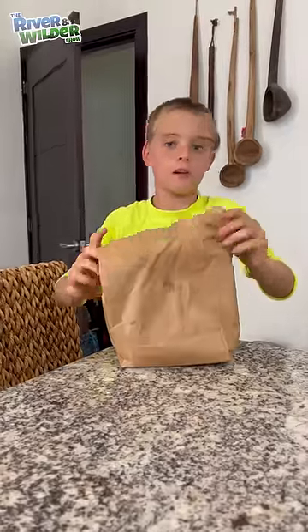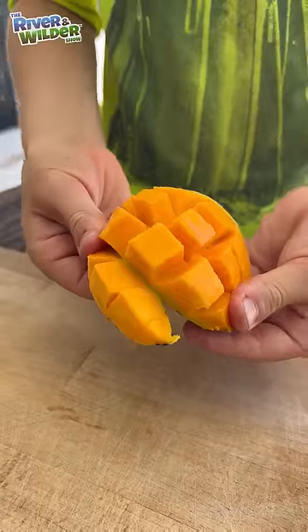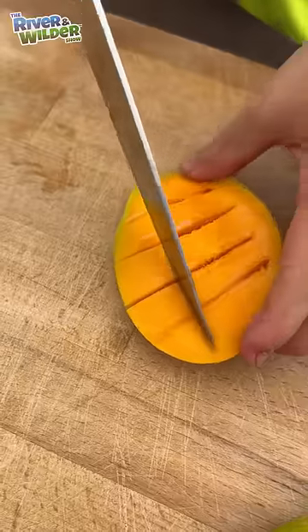Here is a bag of mangoes I prepared a few days ago. It's very good. And don't forget to give one to your brother who cannot catch. Mmm.